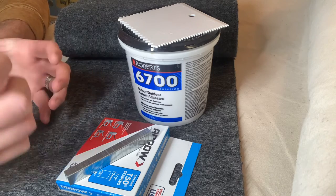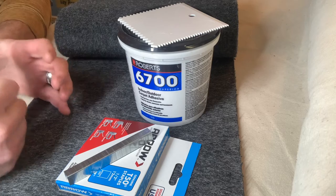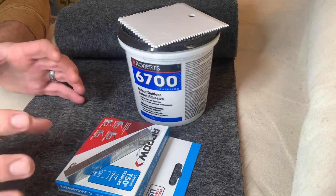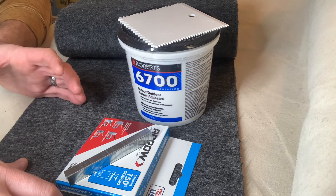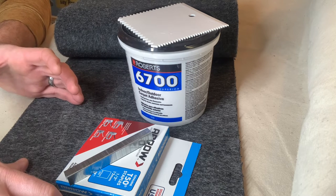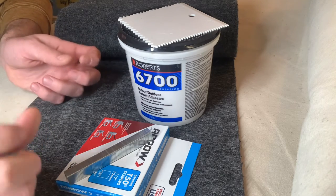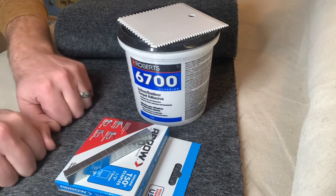it puts a lot of strain on that carpet. A lot of that carpet strain gets pinpointed to the edges — the back edges. If you ever look at bunk carpet when it needs to be replaced, a lot of the times it's breaking along those leading edges, and that's because the carpet is getting pulled on those edges.